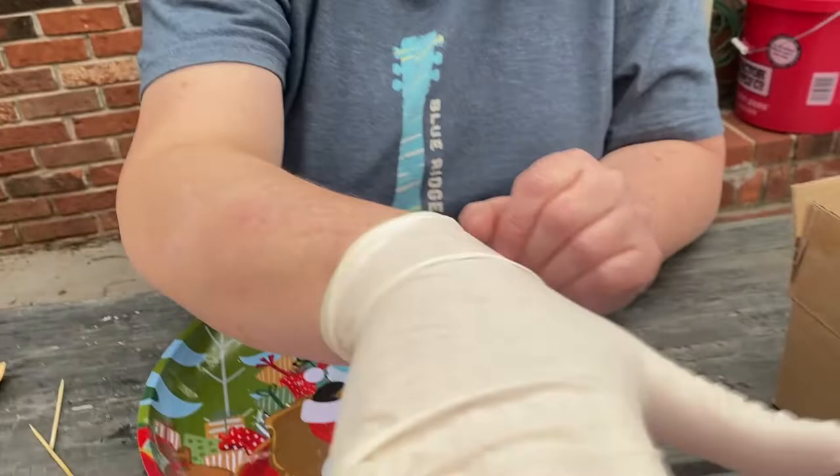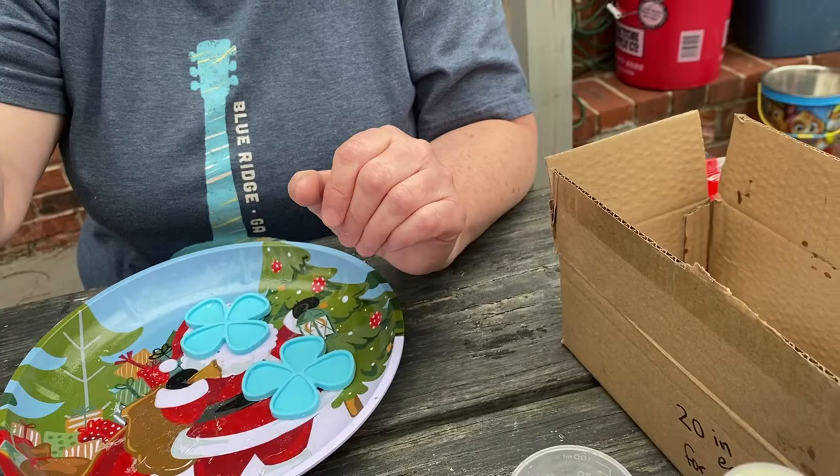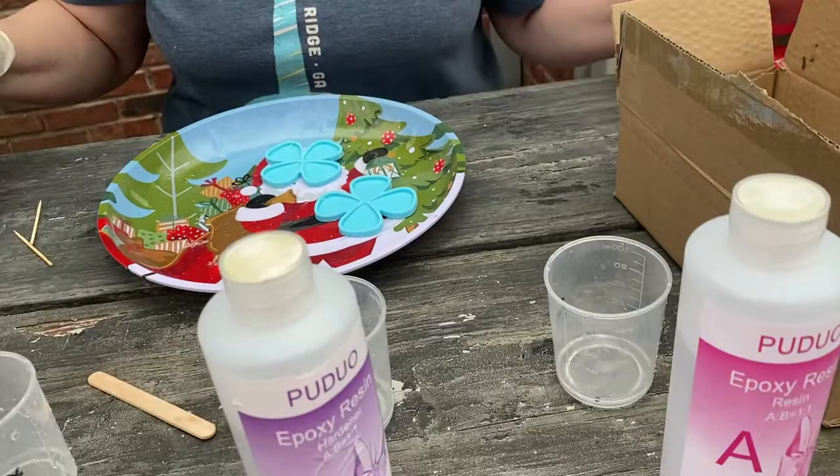The molds don't come with the kit. With it you get the containers and the sticks to mix it. There are different mold options — you can make keychains and other things — but we're going to make guitar picks.